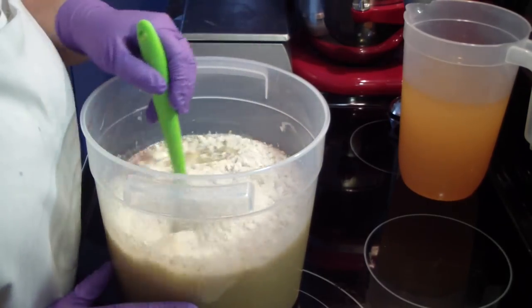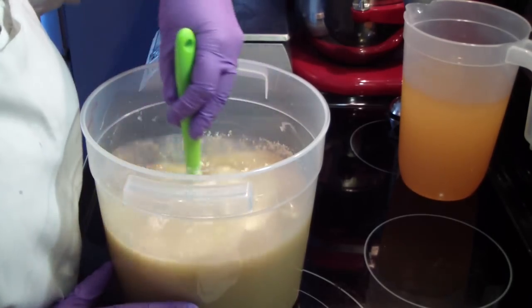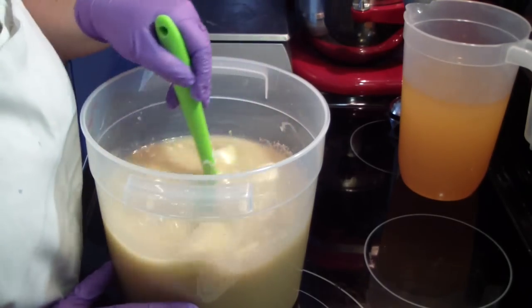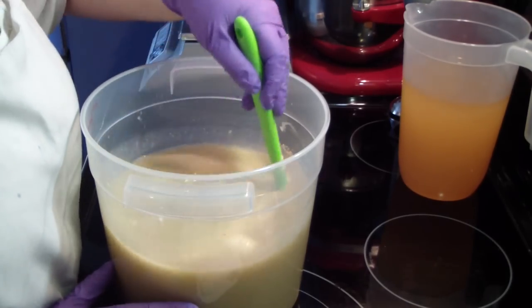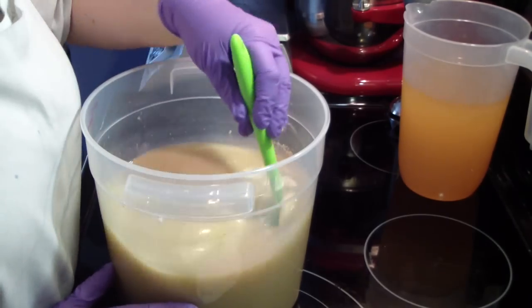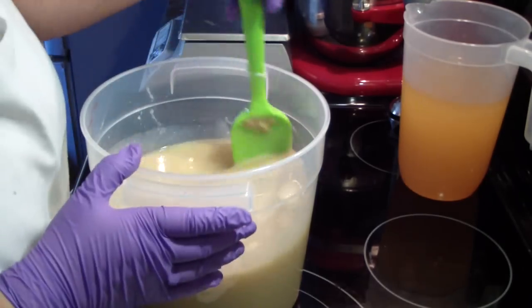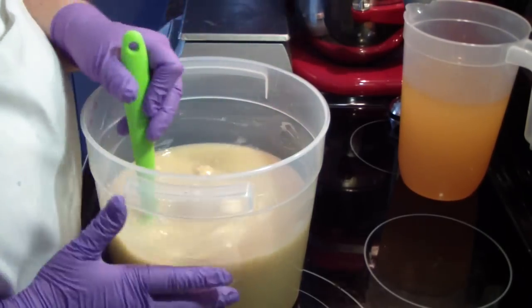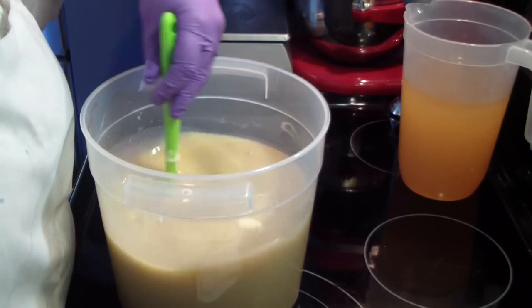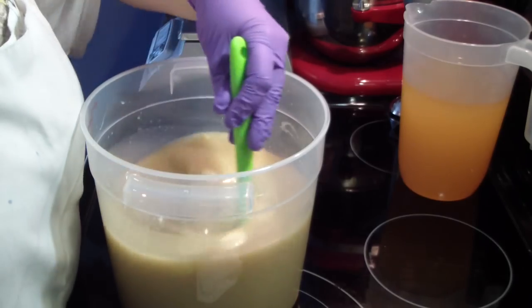This soap is fantastic for sensitive skin or people that have really dry skin. The oatmeal is really, really good. The extra oats in there are very mildly exfoliating — it's just fantastic. As you can see, in just about four minutes, we are completely dissolved and everything is about melted.